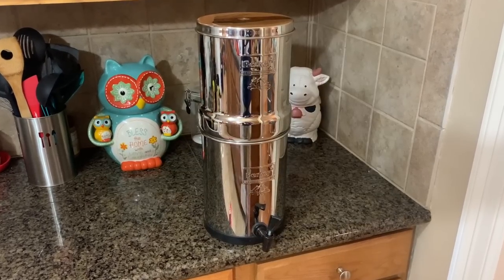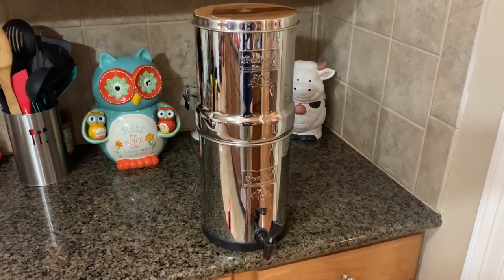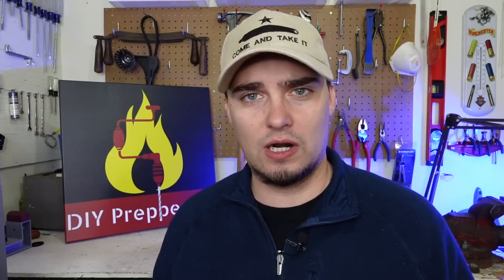The first piece of gear I want to talk about is a Berkey water filter. It's going to allow you to have clean water during pretty much any type of emergency, because clean water is something you've got to have. It won't filter out salt water, but it'll remove various types of bacteria, protozoa, viruses, as well as chemicals, so it covers a lot of different bases.